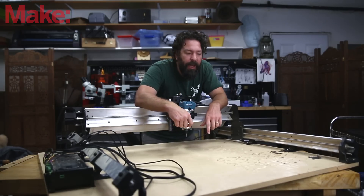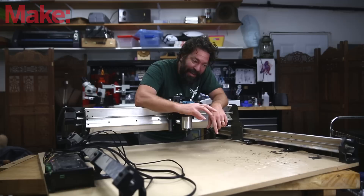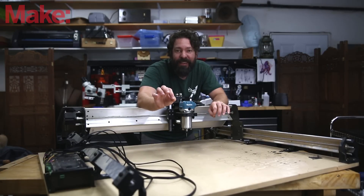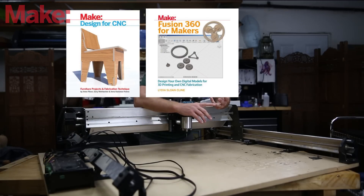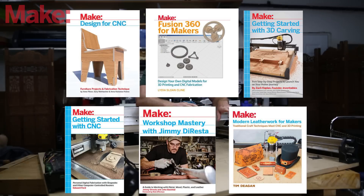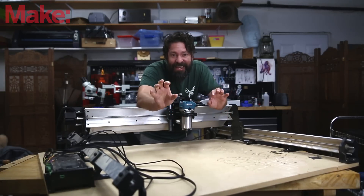I have people ask me all the time how to get started, what software to use, how to get to that point. Getting the machine is easy; designing the files is a little more complicated. At Make, we actually have a special offer right now — a bundle of five books for learning CNC, reduced in price to $35. The books include Design for CNC, Fusion 360 for Makers, Getting Started with 3D Carving, Getting Started with CNC, Workshop Mastery with Jimmy DiResta, and Modern Leatherwork for Makers. These are great books that will teach you tips and tricks for designing in CNC and using it on actual projects. Click the link above or below to get that special offer.